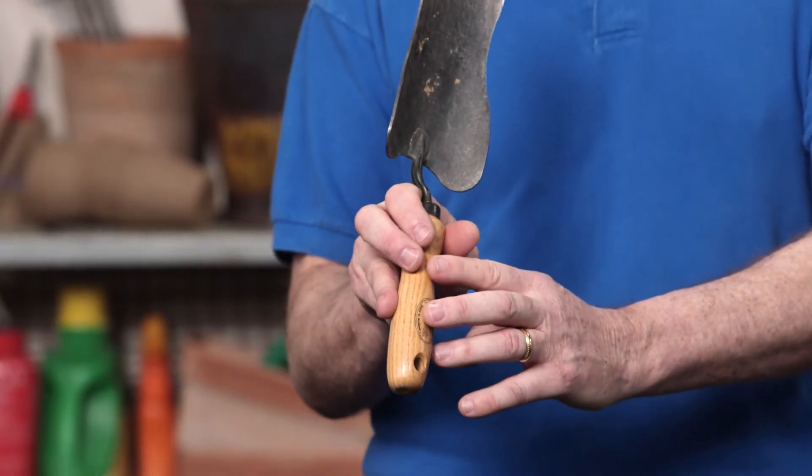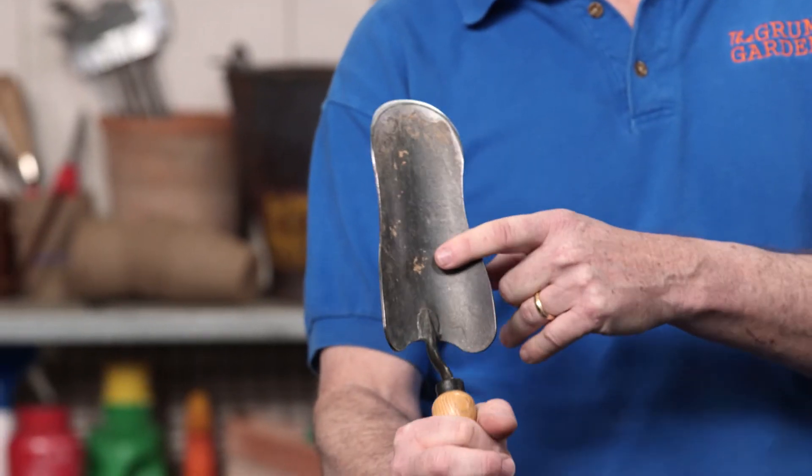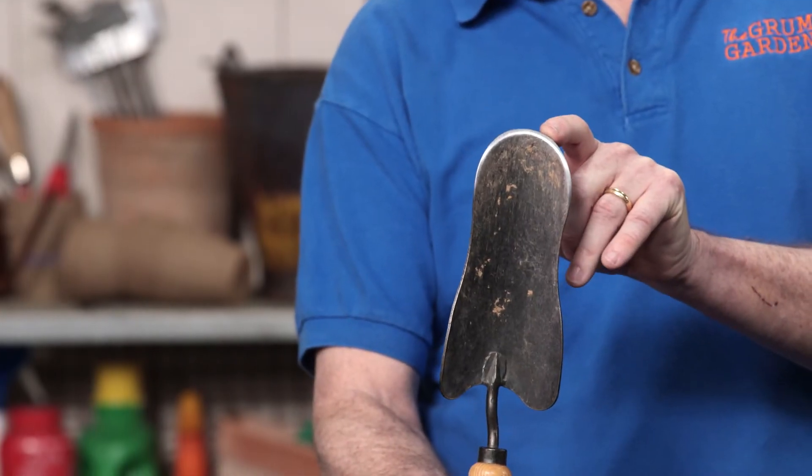The next tool you really have to have is a good trowel. This is what you're going to be using to plant most of the things in your garden. This particular one I use in my garden — I've been using it for five years, I love it, I wouldn't be without it. It has a wood handle that feels good in your hand, and on cold days it's hard to work with a metal tool without a glove, but with this it's very comfortable. It also has a nice big blade, so if you're trying to scoop out dirt to make a hole, it's going to do the job pretty quickly.